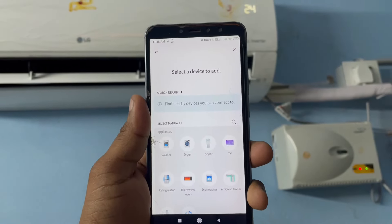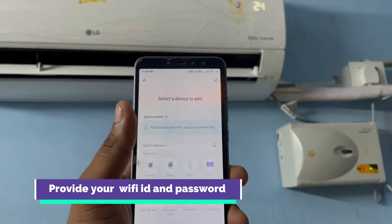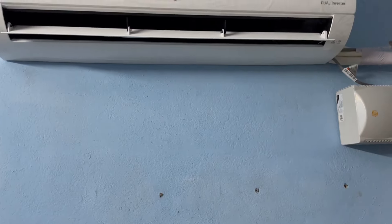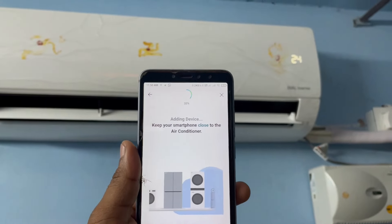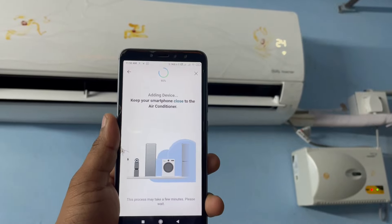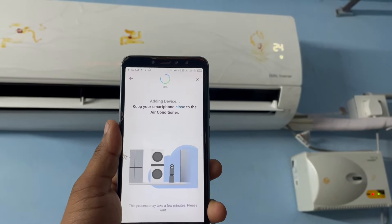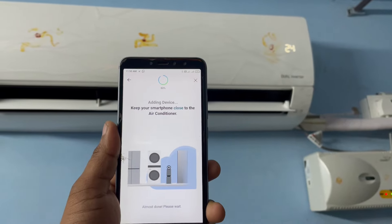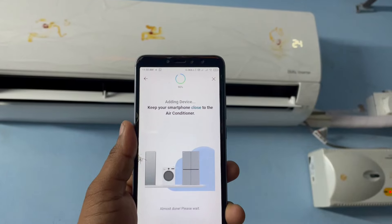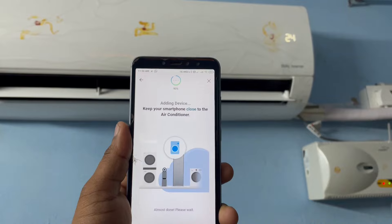Or else choose 'Wall Mounted AC' and it will detect and automatically connect. You will then need to enter your Wi-Fi network password so it can connect to the internet.